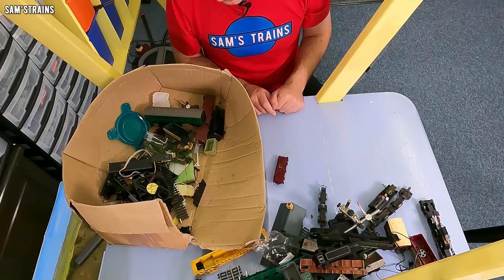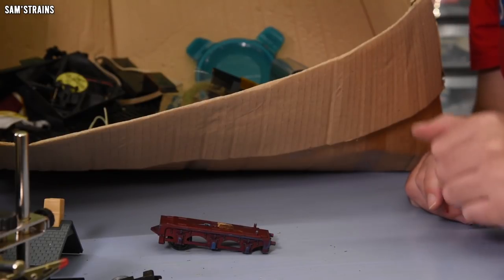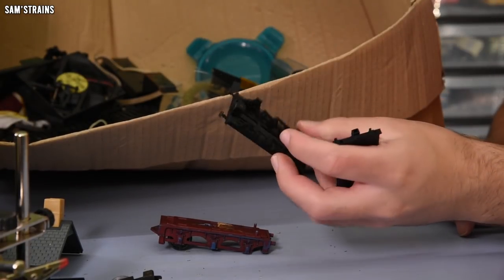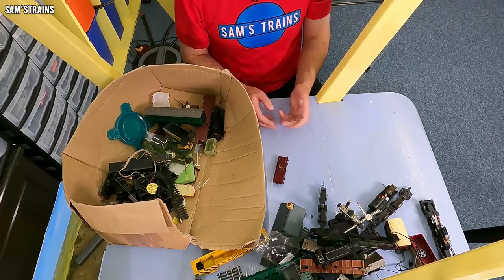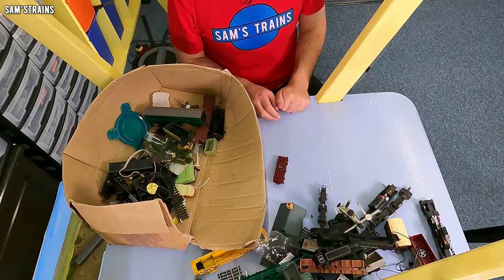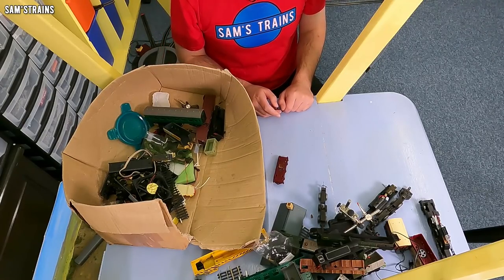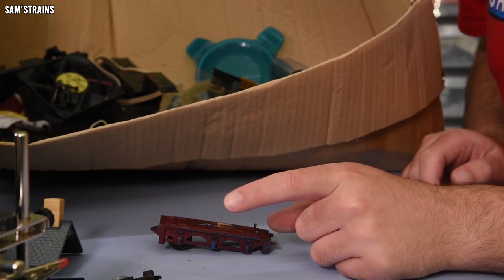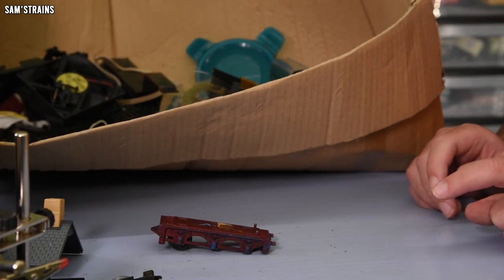Wow. Well, there you have it — that is the Sam's Trains locomotive junkyard, graveyard, whatever you want to call it. Even I had forgotten how much stuff was inside there. I've got these 3D printed prototype chassis and all sorts of stuff inside here. But yeah, that was fun — I've actually come out of that with some ideas. So maybe you'll see videos with some of this junk. That's it for today. Thank you very, very much for watching. I hope you enjoyed seeing some of the dregs of my collection, and if you've got any ideas for what I could do with some of this stuff, please do comment down below. I have heard the suggestion about making a scrapyard on my layout — yes, many, many people have suggested that.